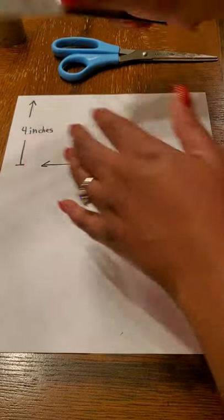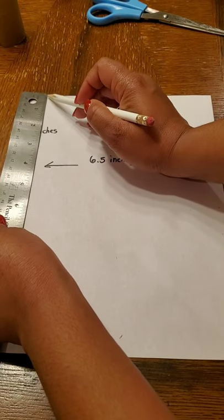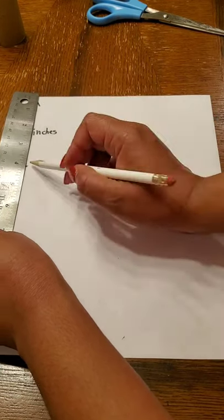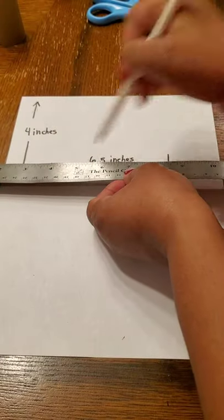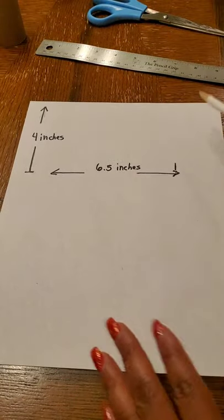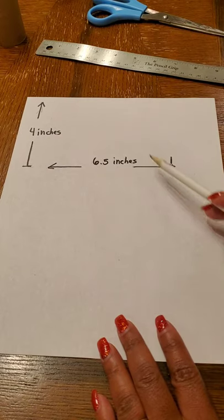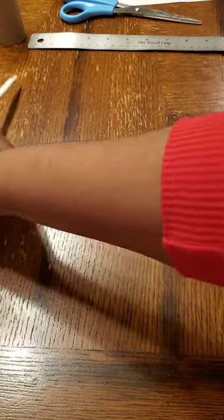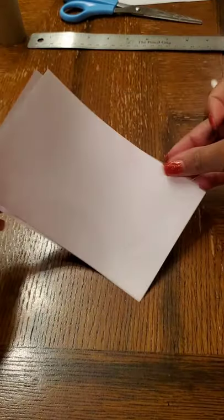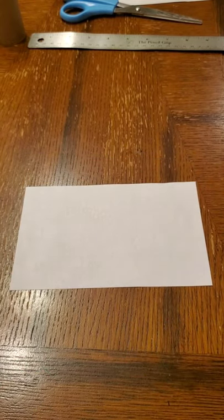Take your ruler and place it at the edge of your paper so that the first mark is at the top, and make a little mark at the four inches mark. After you have your paper that is four by six and a half inches, take your scissors and cut it out. Once you cut it out, you'll have your little rectangle that will perfectly wrap around your toilet paper roll.